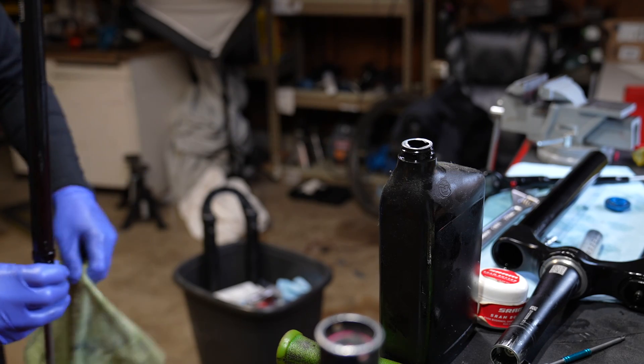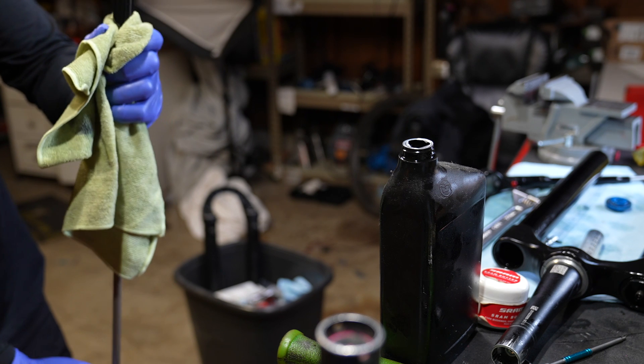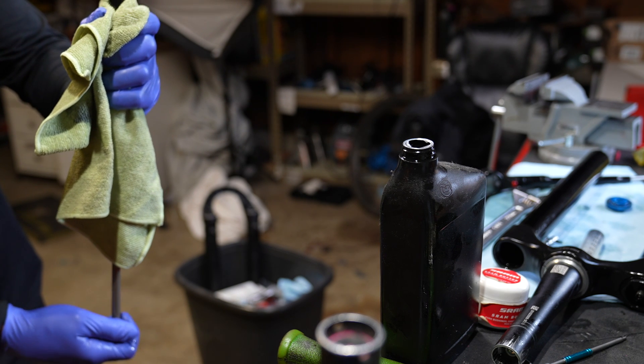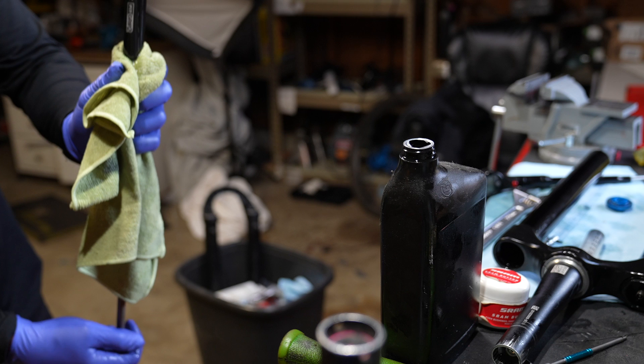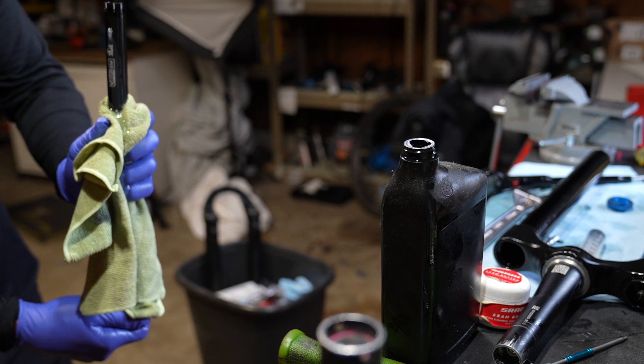Pull the rebound rod all the way down to the bottom. Take a rag, wrap it around the compression assembly, and keep pumping until oil comes out of the purge hole — I think they call it the bleed hole.